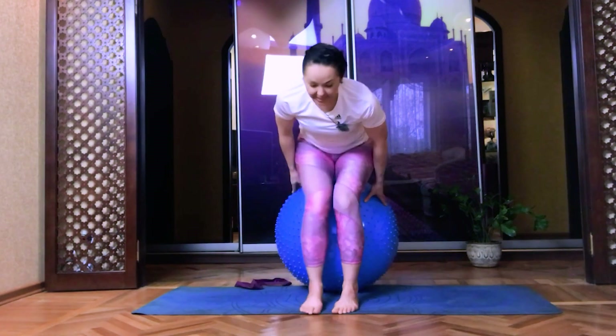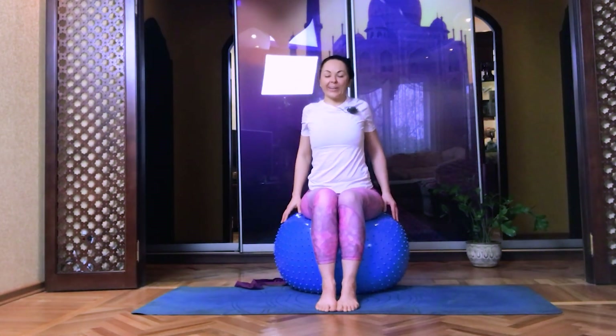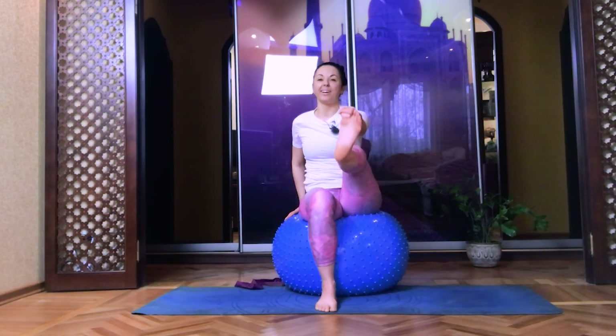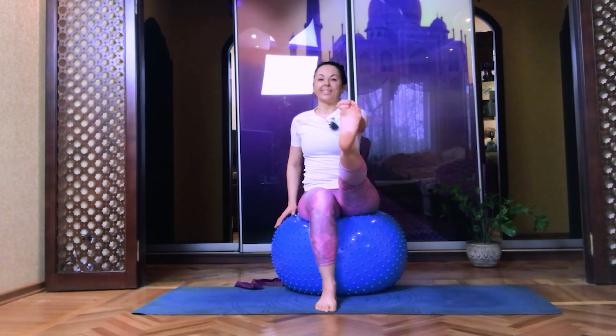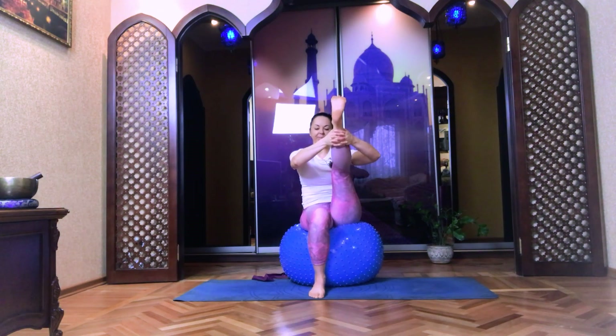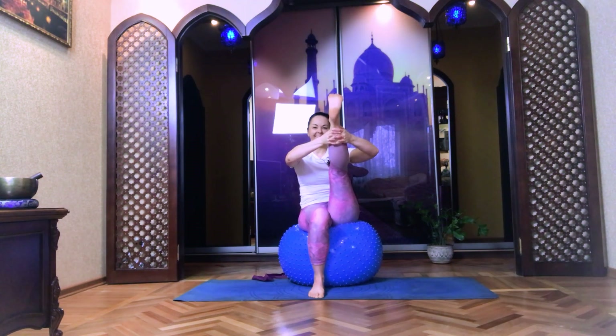Sit on top of the ball, find a balance. Roll your shoulders to the back and down, connecting your shoulder blades. Now lift your left leg and then grab your big toe by your index and middle finger and extend your leg forward. If you need, use some strap or belt. Lift your leg higher and bring closer to the body. Fix some point on the floor in front of you. Five, four, three, two, and one.